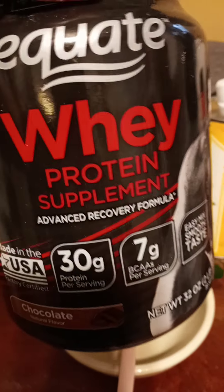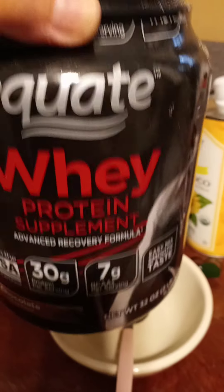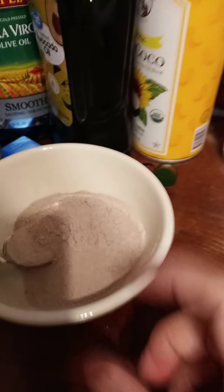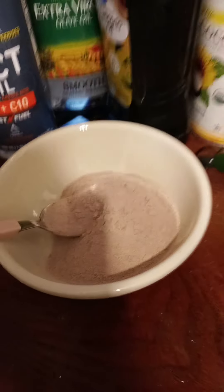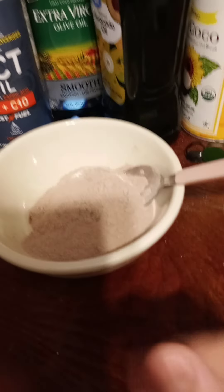I'm gonna show you how to change your life. The first ingredient is whey protein — it should be whey protein isolate. I'm gonna put some whey protein in here. That's one scoop. You really don't need that much; I don't know why I put that much, but that's one scoop of protein powder.